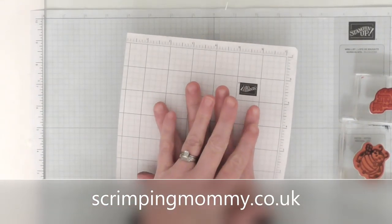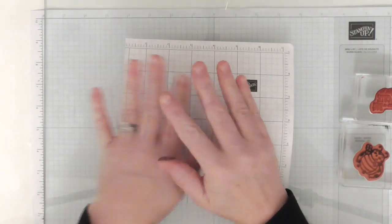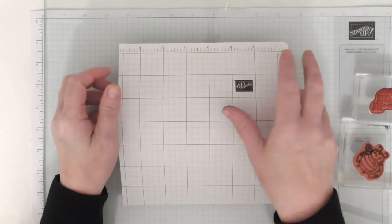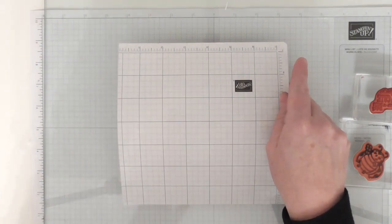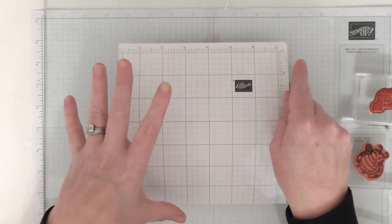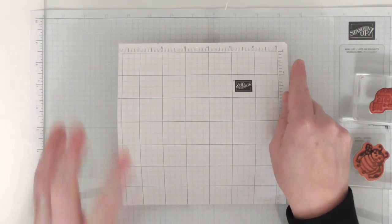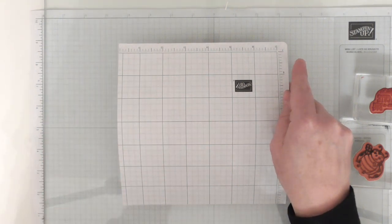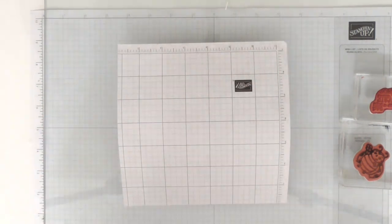Hello everyone, Amanda here from ScrimpingMommy.co.uk. This little sheet of paper and one of the mini grid papers is covering a small pile of crafty projects I've been doing as part of my 31 days of craft. As I said right at the beginning of the challenge, you didn't need to show all projects every single day, and that was a bit of a get-out clause for myself as well, because I can't film or share every single day, so I've been collecting them together and showing them in batches. I have five different projects to share with you here.